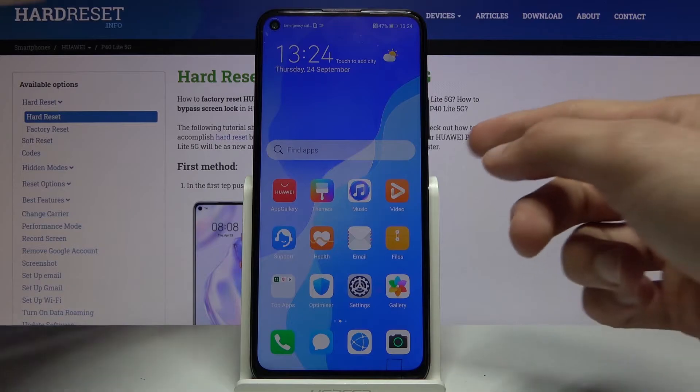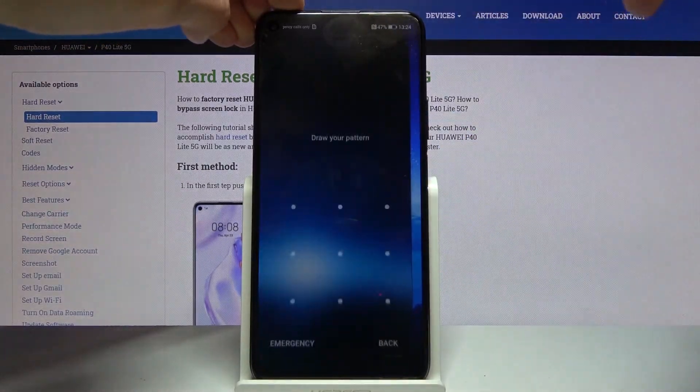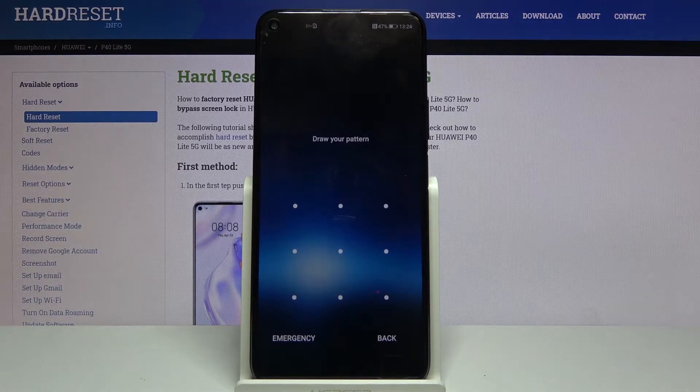To get started, simply hold the power key. I can show you that I do have a pattern. In this process we will remove the pattern, pin, password — whatever protection you have set, it will be removed.